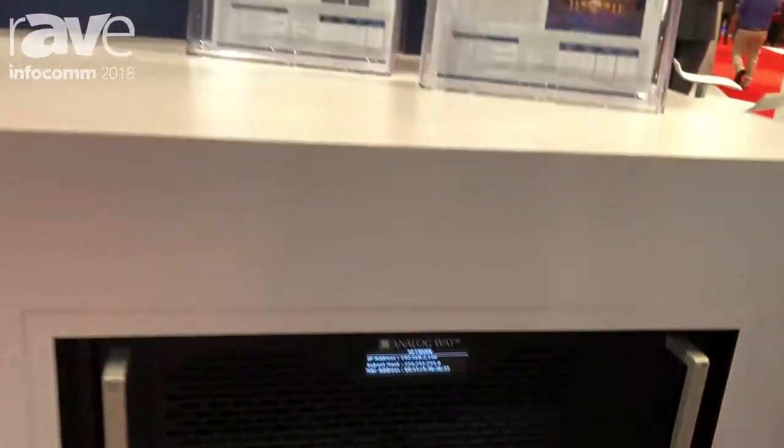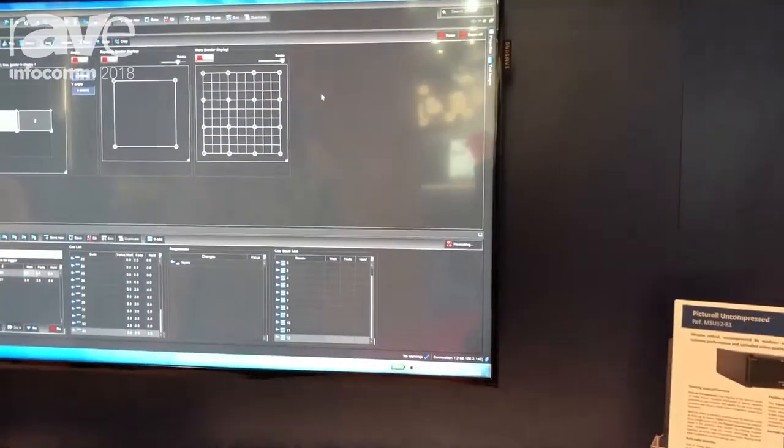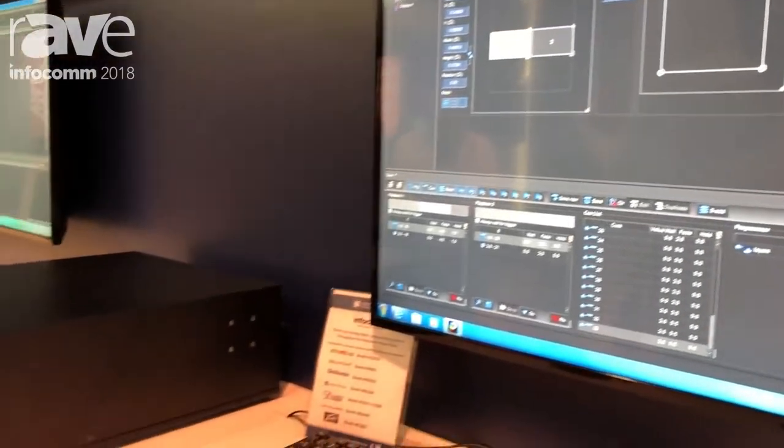It's a whole show in a box. You can do your display setup, your media playback, and your live inputs with it. For more information, you can check our webpage at analogway.com.